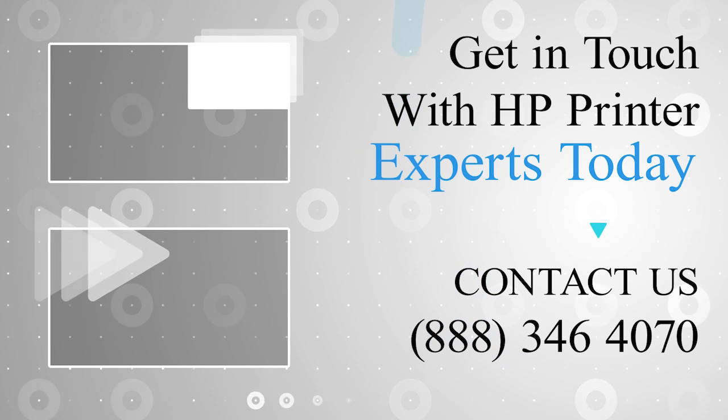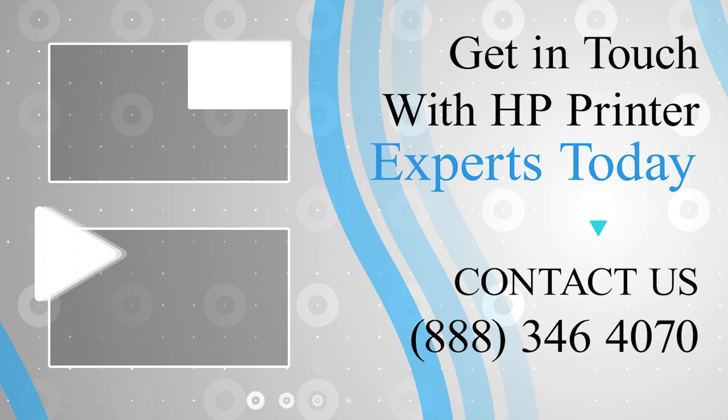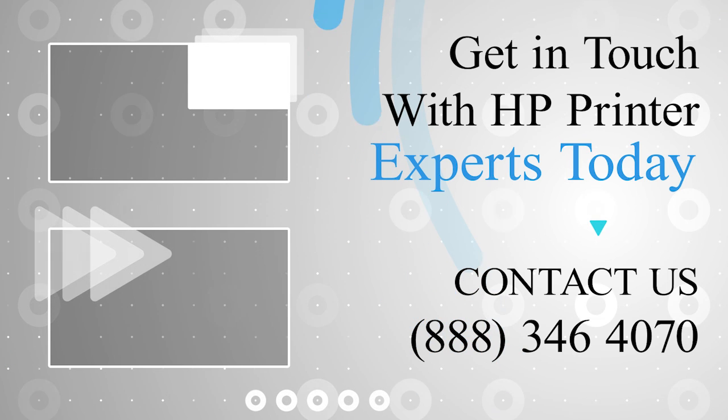Smash that like button and hit the subscribe button so that you don't miss any of our videos, and in case you face any problem, get in touch with the experts.